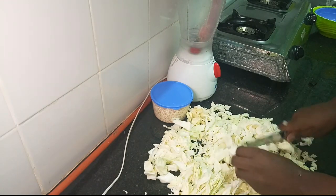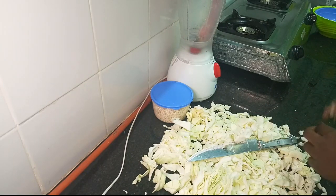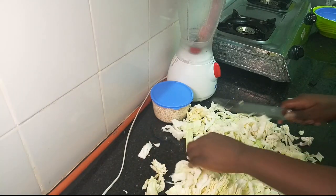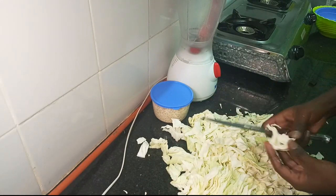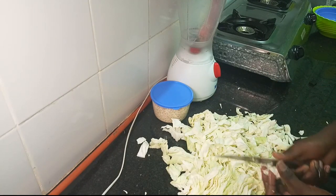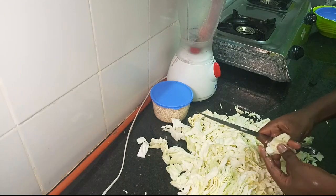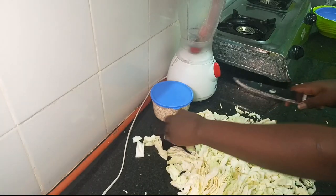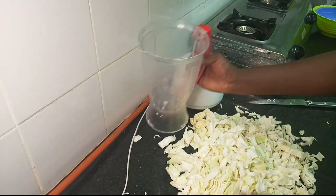As you can also notice, I have not used the green part of the cabbage because I want my fufu to be as white as possible. So this is the cabbage that I am going to be using for today's recipe — it's not quite a lot, but if it's a lot I'll just portion it accordingly. I am going to add this in the blender.